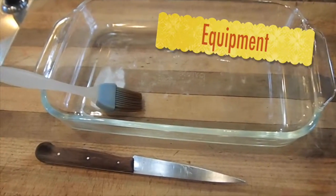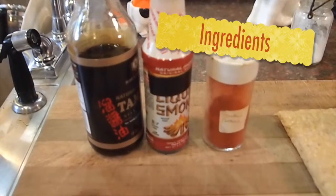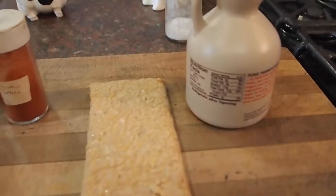A pan, a paintbrush, a knife. Tamari, liquid smoke, smoked paprika, tempeh, and maple syrup.